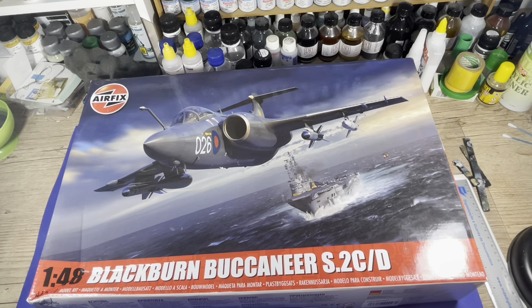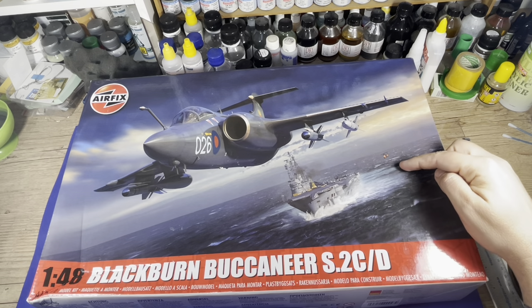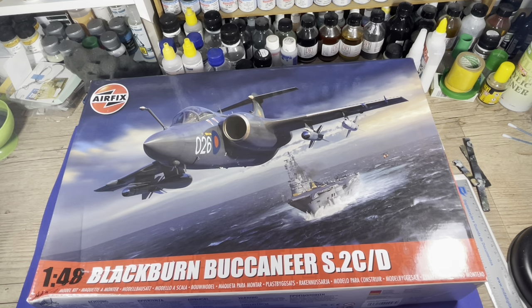We have a beautiful box art. I think this box art is made by Adam Tobi — that is the guy that has signed the box art for the last Airfix release. So we have a very cool scene from Blackburn Buccaneer flight passing over a British aircraft carrier.